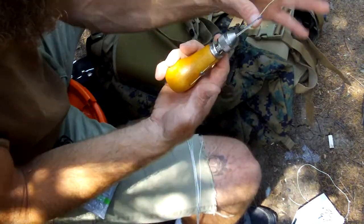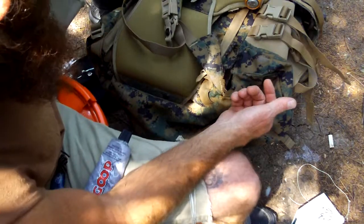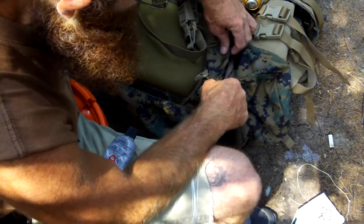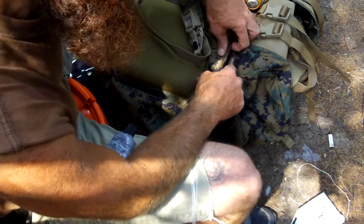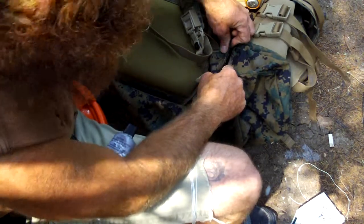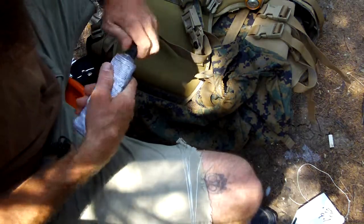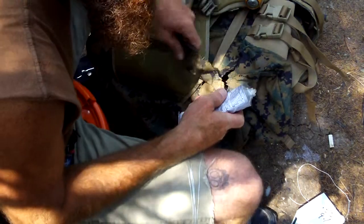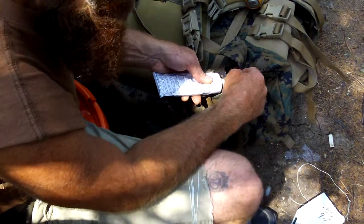I'm going to try to do a little bit of a repair on this because it's brand new. What happened is I guess they used it maybe one time or it got damaged somehow, and maybe they can't sell these so they cut them up and throw them in the dumpster. This one was salvaged or given to me.